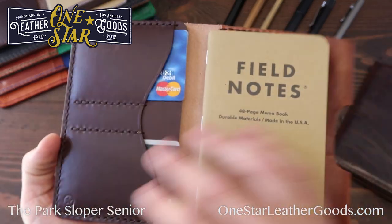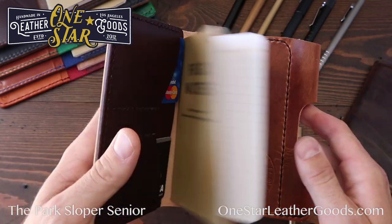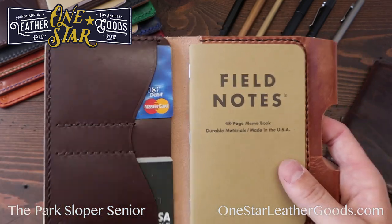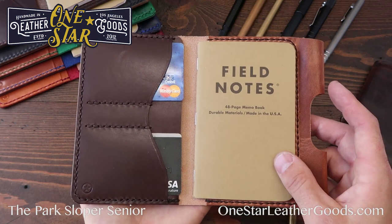We use a thicker leather on the outside and thinner leathers on the inside. There are two card slots here, and you can add an optional two card slots in the back as well if you need more space. There's also a partially open pocket for money, receipts, business cards, or anything else — each pocket will take four to six cards.